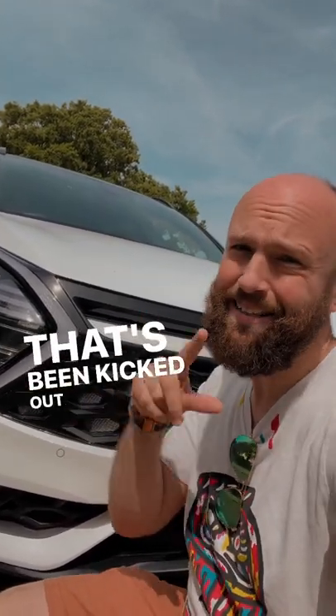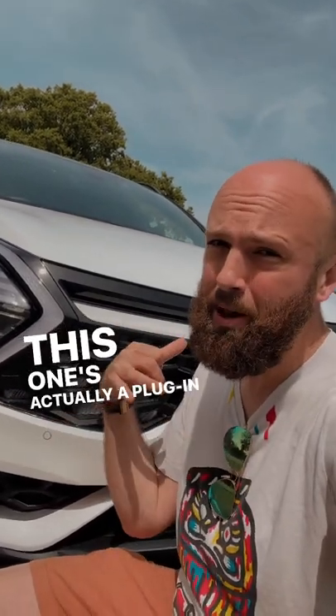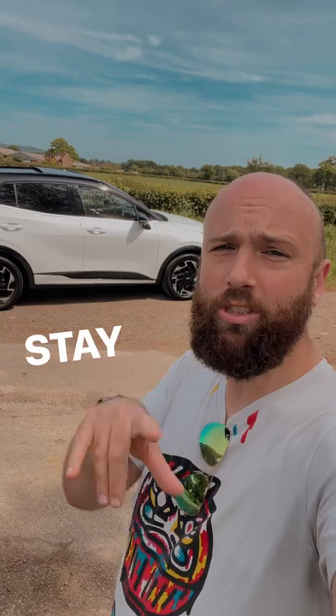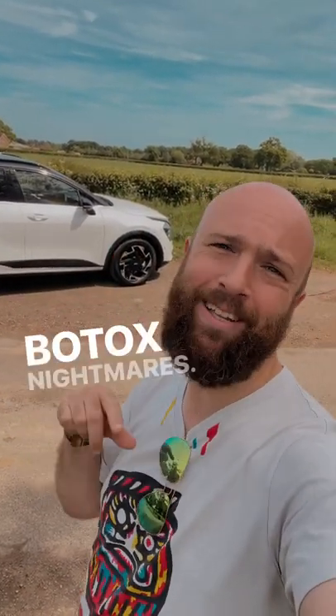...it's designed to look like a kestrel that's been kicked out of Soho House — that's why it's so angry looking. This one's actually a plug-in hybrid, so you can run it on diesel or nail varnish remover. I actually haven't got my driving license sorted yet, but do stay tuned for my full review of the leather seats over on BotoxNightmares.com.